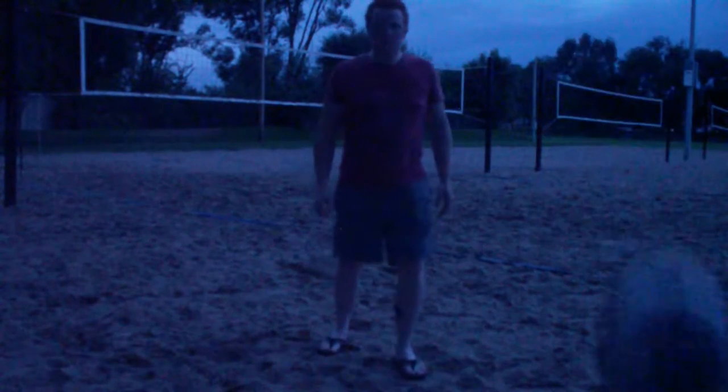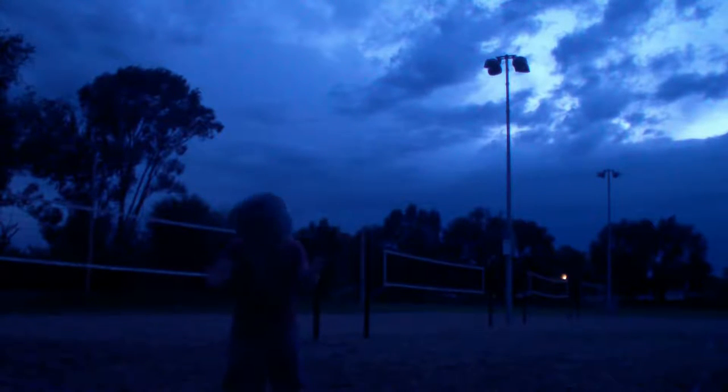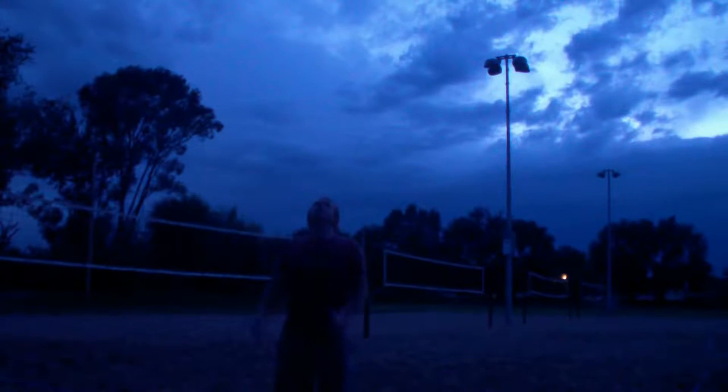So here I am on a cloudy evening, almost sundown, but the clouds are filtering out the sunset so that it looks more like a blue light, which is very similar to what's inside of the Death Star. So you can't really see the light very much at all.